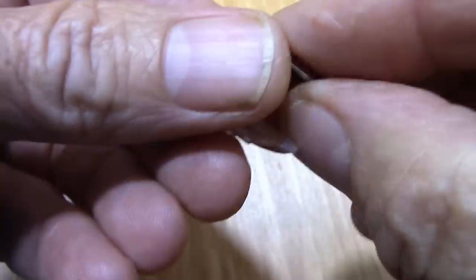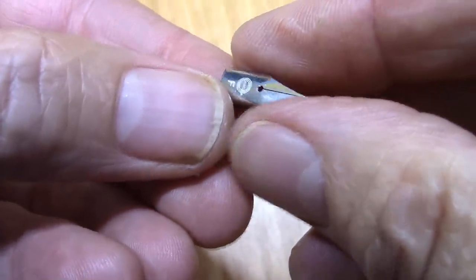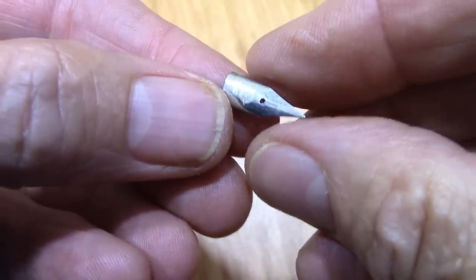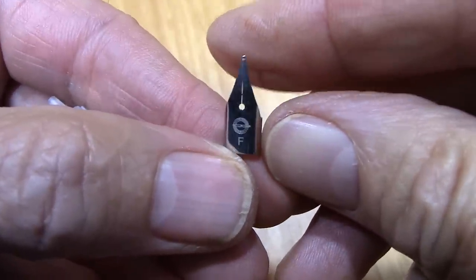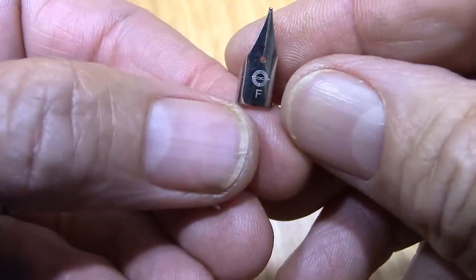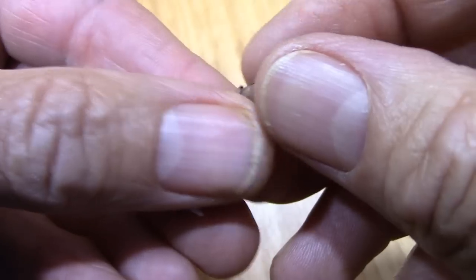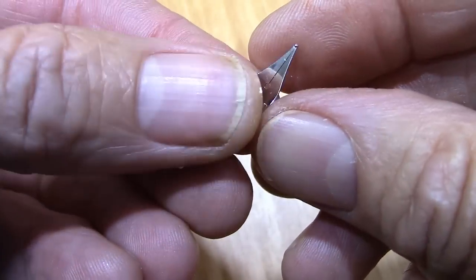I don't have any Platinum-style nibs. The Preppy nibs are very fine too, so that wouldn't change the writing style much. Other than buying a Lamy broad or a 1.1 stub, I'd like to know from viewers if anybody knows of an inexpensive way of getting this style nib with more character and in different sizes.